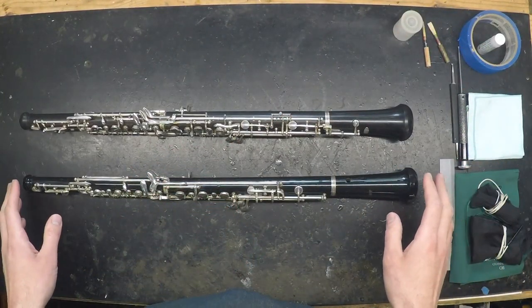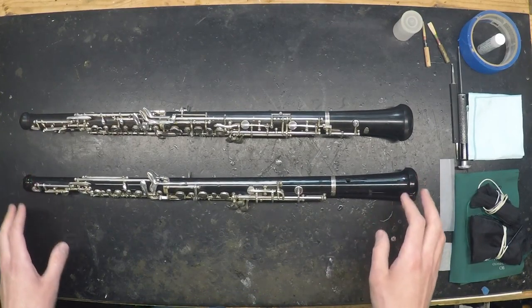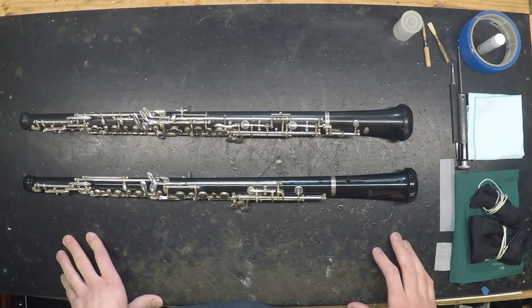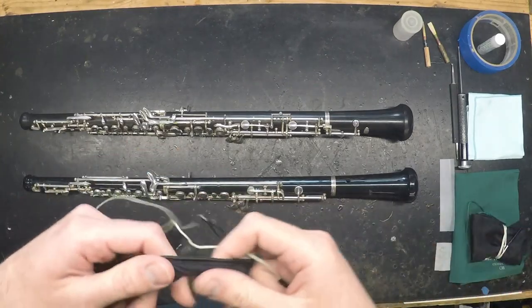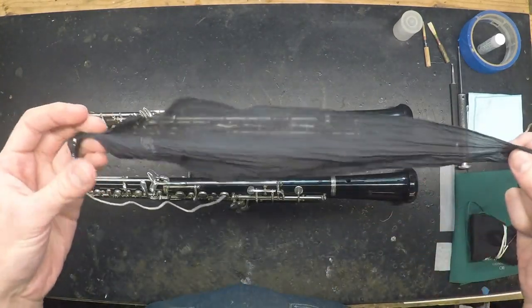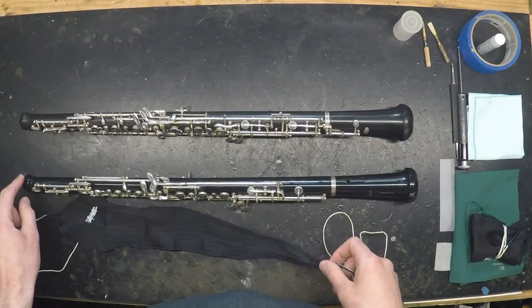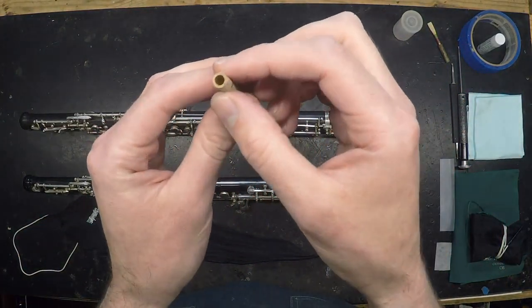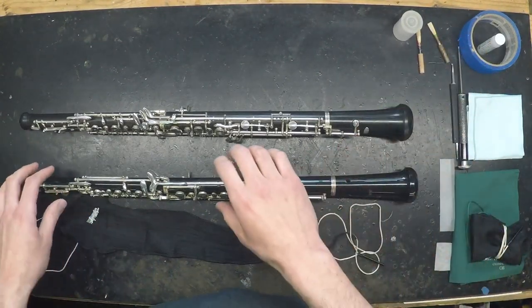The most effective way to clean the instrument itself is to swab it out when you're done playing. Make sure to use swabs specifically designed for oboes, and be aware that there are several different types. First, a swab designed to be pulled all the way through the upper joint will be very narrow in order to fit through the opening at the top, since the bore at the very top of your oboe is only about as wide as the bottom of your reed, so a standard swab won't fit through there.